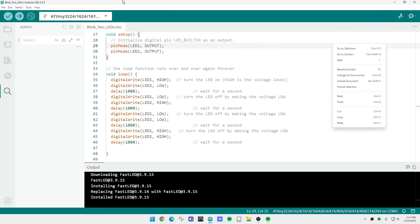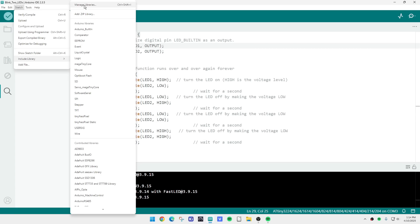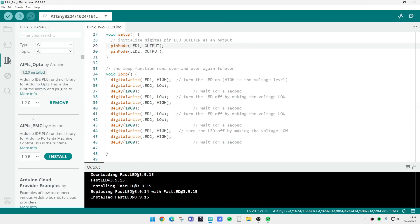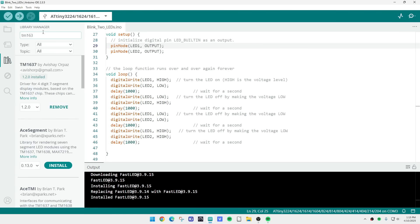In the Arduino IDE, you go to Sketch > Include Library > Manage Libraries. Here you can search for libraries — remember we had a TM1637. You type TM1637 and it finds the library. I already have it installed, so the button says Remove, but for you it would say Install. Click on that and it installs the library.